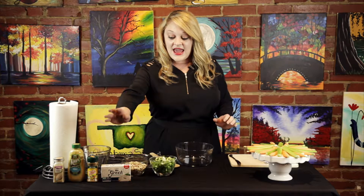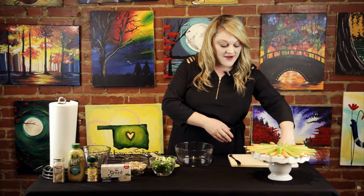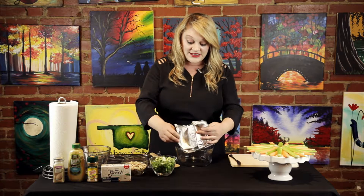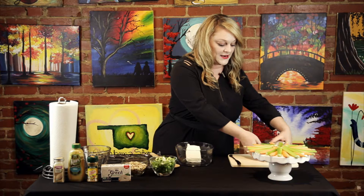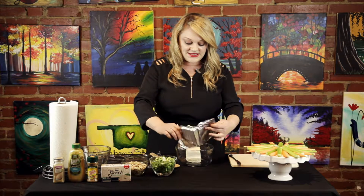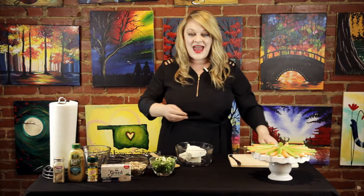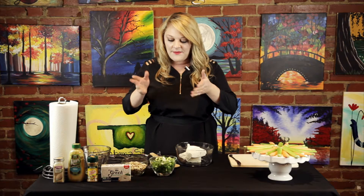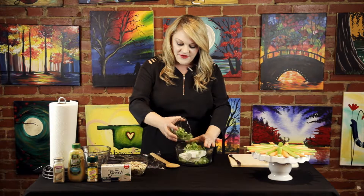To get started, I am using a Greek yogurt cream cheese, and I have two blocks of this cream cheese that's already softened. You definitely want to make sure it has softened before you begin. I'm just going to put this into my mixing bowl, and the next thing I'm going to add is some green onions. You want to use about five to six green onions, cut up pretty small, and you want to use the whites of the green onions as well as the chives.